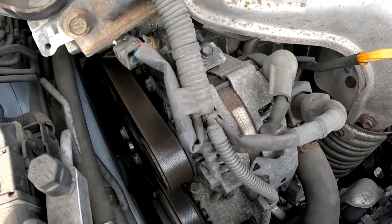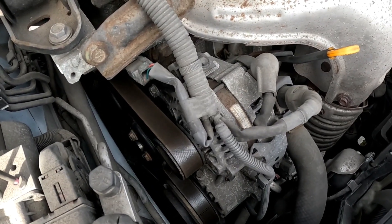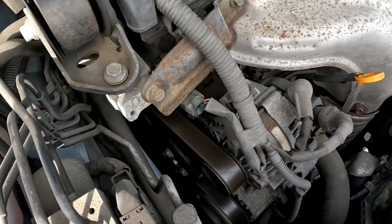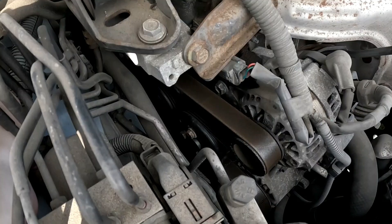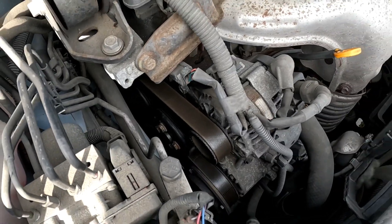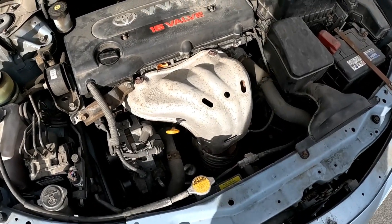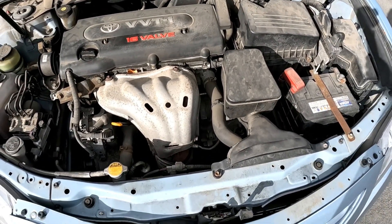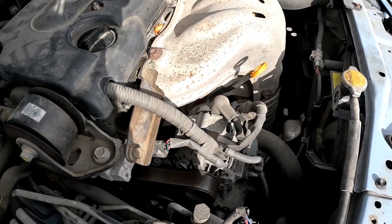The other thing you need to check is water pump failure. Most water pumps are driven by the serpentine belt; however, there are some electronic water pumps. For example, on this four-cylinder Toyota Camry engine, the water pump is driven by the serpentine belt. On my BMW, it's driven electronically — it's independent of the engine and doesn't put any load on it.